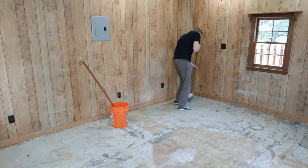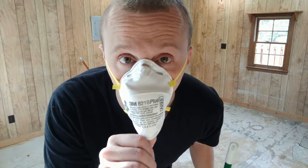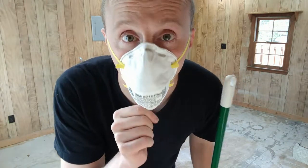I got some of these at the request of my wife. Thank you, Catherine. It's already crazy dusty. These were a good idea.